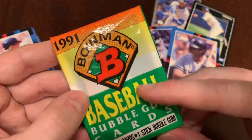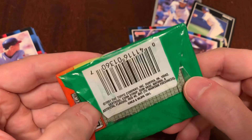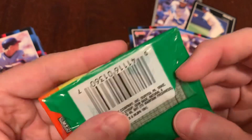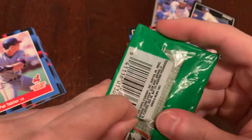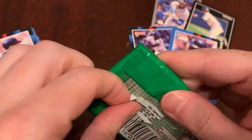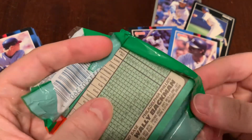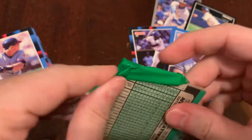On to 1991 Bowman. It's not wax paper — it's more like cello paper — but fear not, it still comes with confection, sugary bubblegum. So the cards are still potentially ruined. You can exhale. You have to hold your breath — there's still gum. The cards can still be completely destroyed.